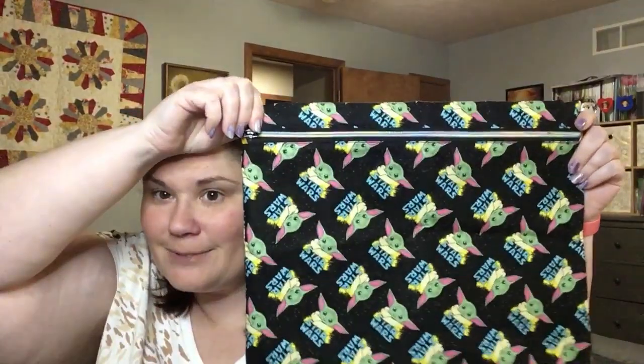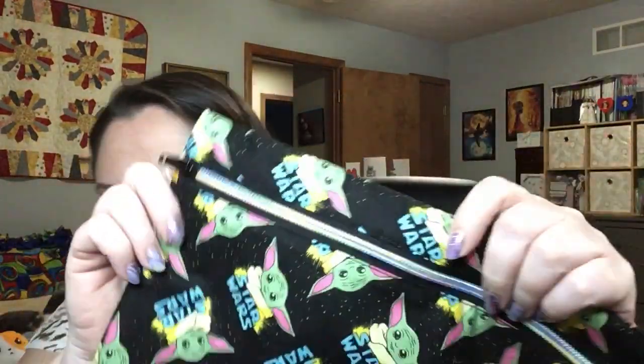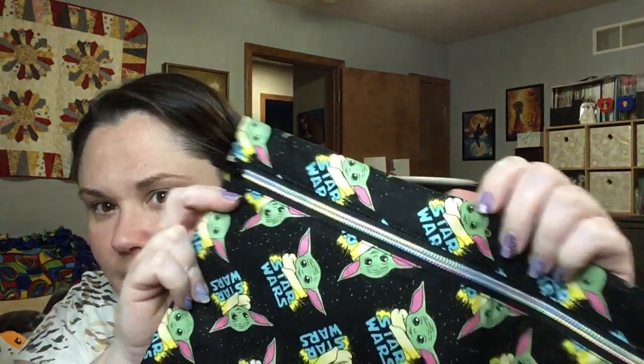This was a birthday gift from my cousin — she made me a project bag with Baby Yoda, and look at this zipper, it's a rainbow zipper! Super cool. It's lined with some yellow polka dots. Now I can use that.